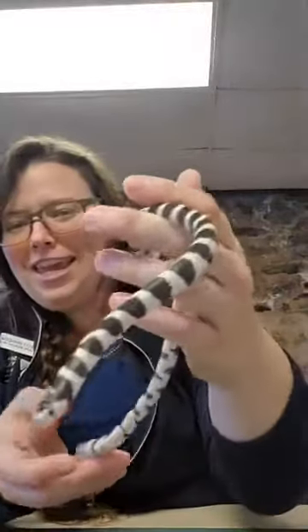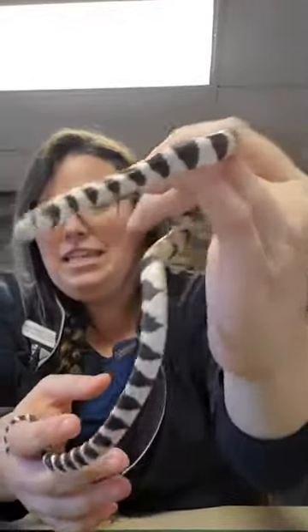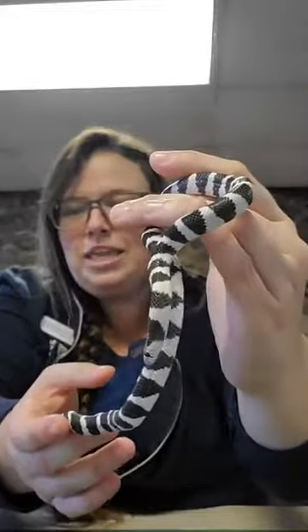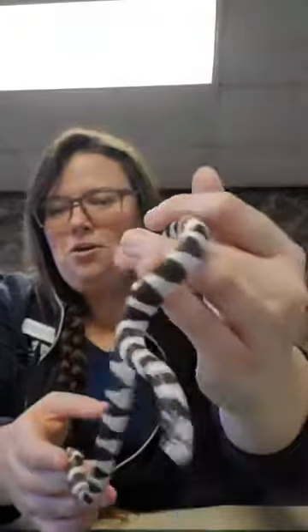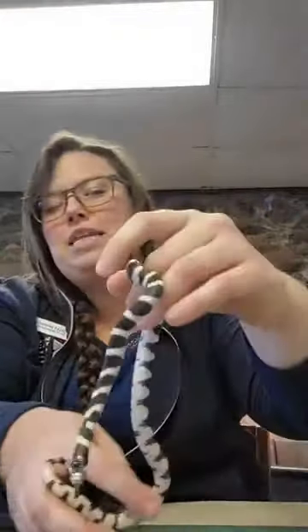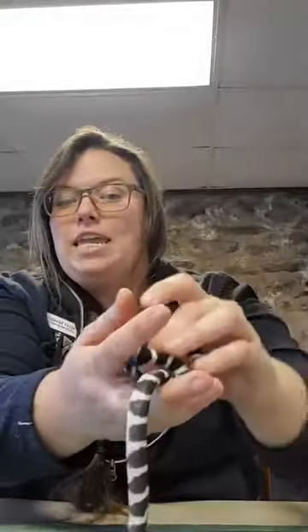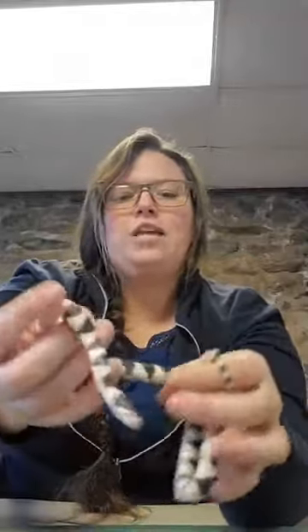We have four snakes and we're going to start from the smallest and work our way up to our biggest. Our first snake is Jeffrey — he's our baby on the mountain, only about a year old, born last March or April. Jeffrey is a California king snake. You won't see this type around here, but we do have a type of snake in the same genus as Jeffrey.